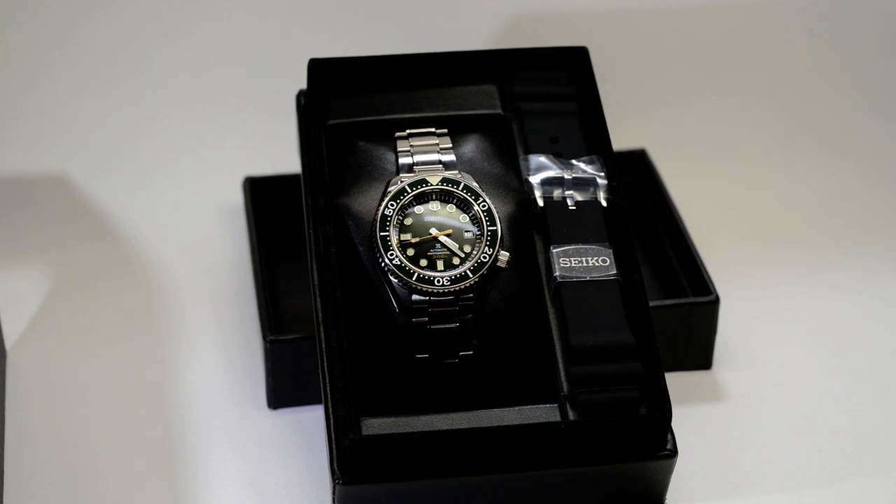What it's running is an in-house automatic 8L35 movement with a 50-hour power reserve. 50 hours is a good power reserve in-house, and I think if I'm correct the 8L35 movement is used in some of the higher-end models like the Grand Seiko. So you know you're getting a classy movement.